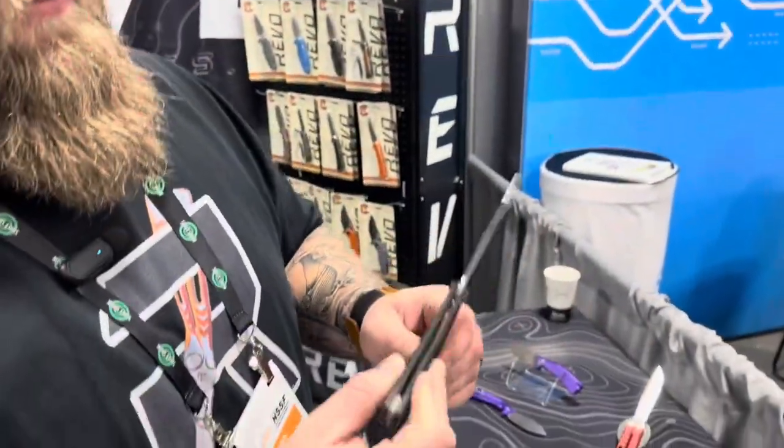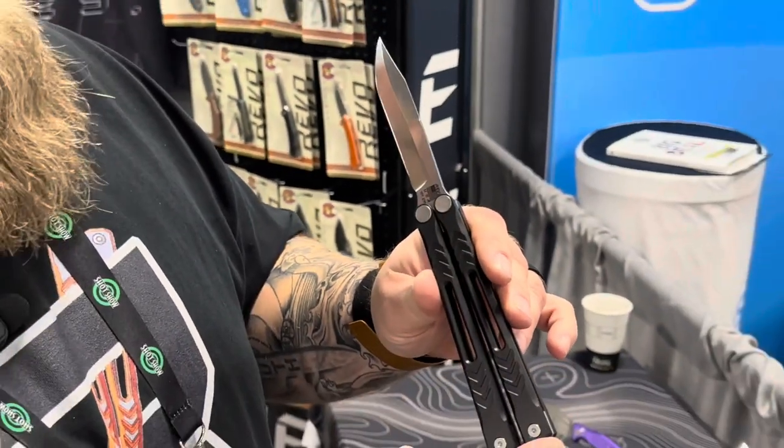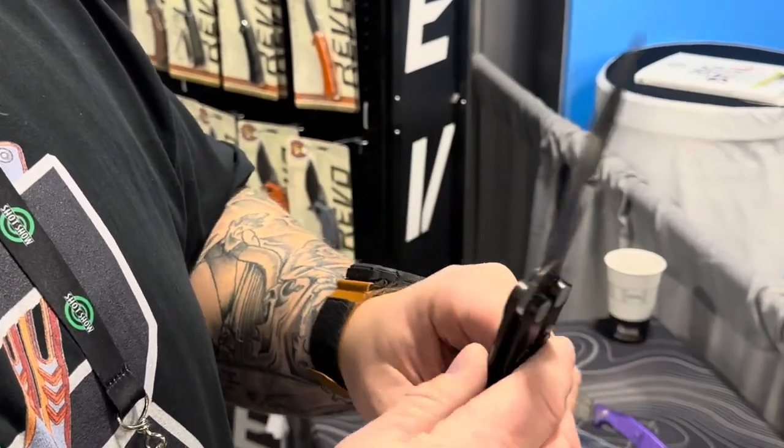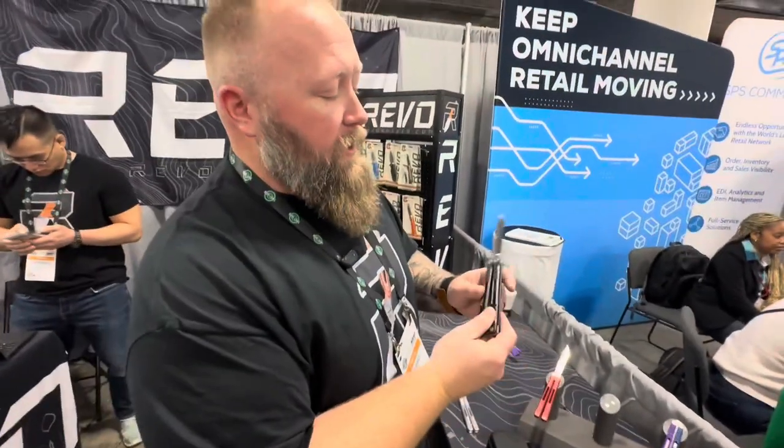Starting on the USA-made side: Revo opened a factory about a year and a half ago in Mead, Colorado. The Revo Nexus is their first balisong — aluminum handles on ceramic bearings, 154CM blade steel, and a Wharncliffe blade shape. It's made in their factory with partners White River Knives doing bevel grinding and Hold Your Precision making custom screws. Everything in this knife is USA-made. Full anodized versions MSRP at $235.